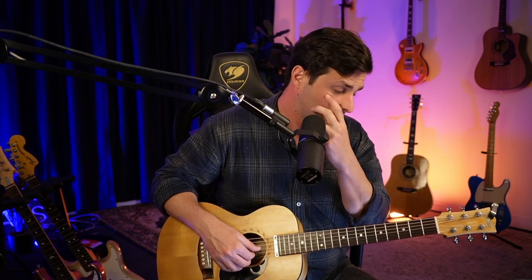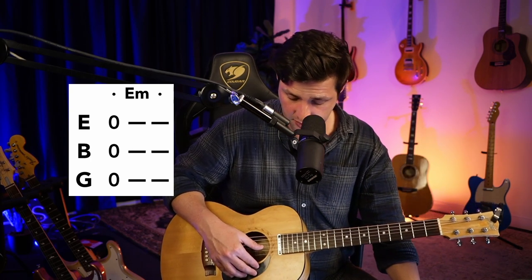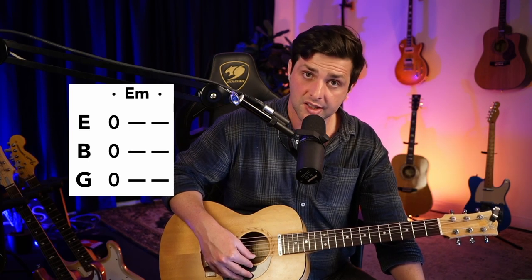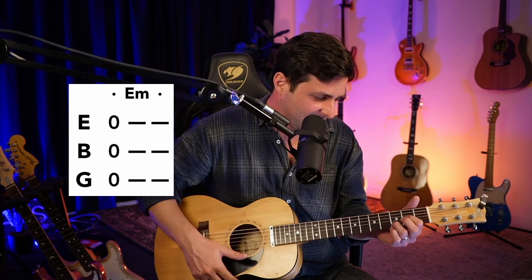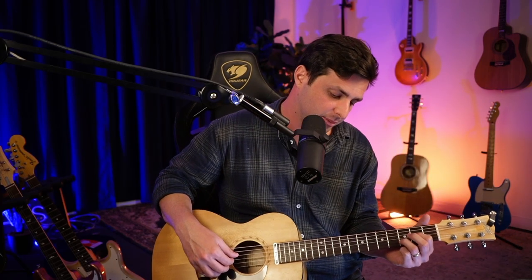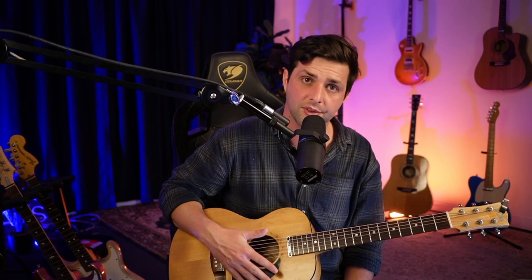So the next chord — and I'll say it's the hardest chord you're ever going to play — it's an E minor chord. In this song it's going to go 0 on the G, 0 on the B, 0 on the E. It's literally just playing open strings from the G string down to the E string. So easy.